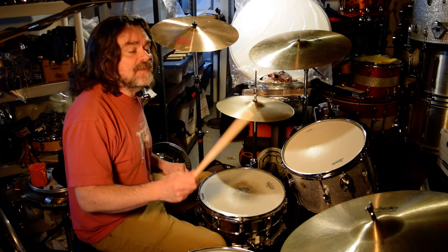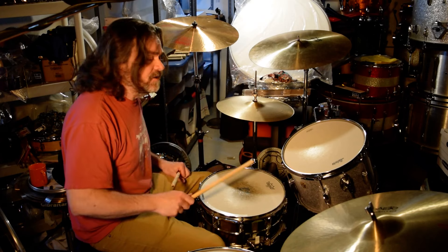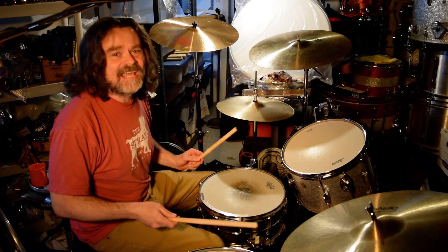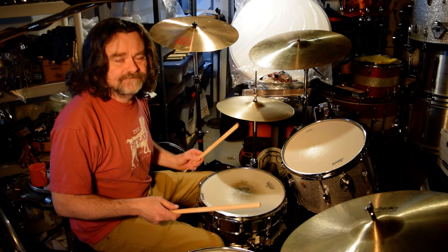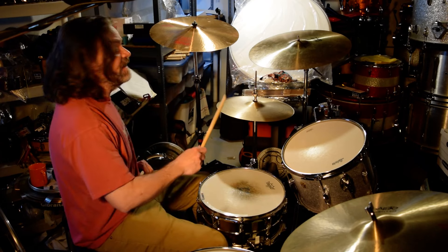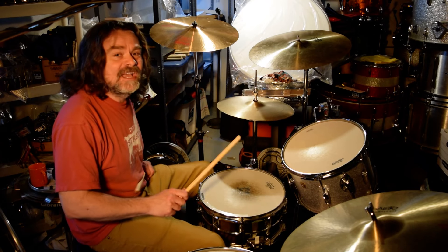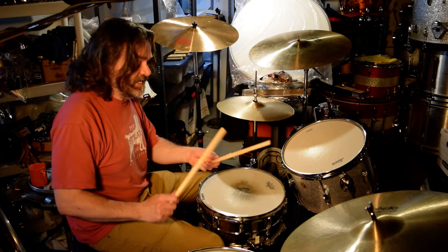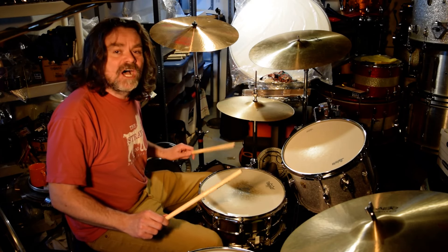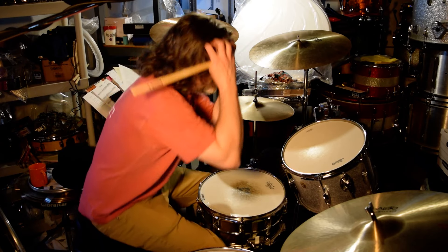What's happening is my right hand and my left foot are hitting on the one — one and two and three and four and. My left hand and my right foot are hitting on the ands. If we're thinking eighth notes: one and two and three and four and. My right hand and my left foot are hitting on the one and two and three and four and, and my left hand and my right foot on the ands.